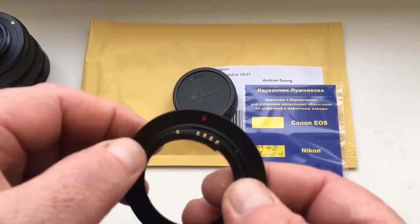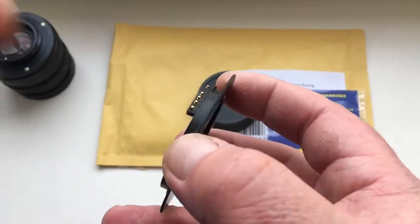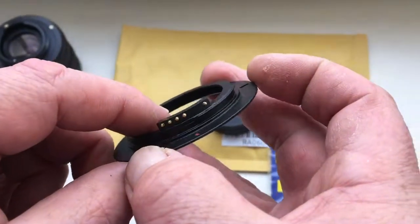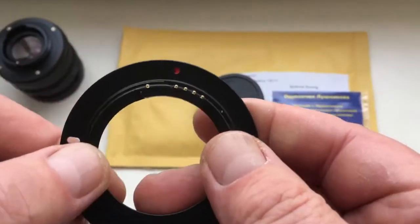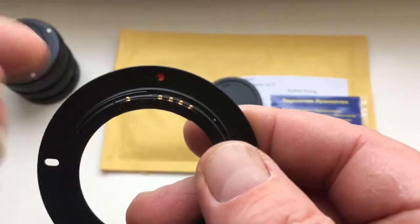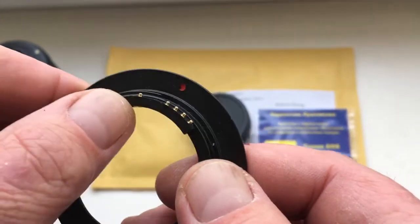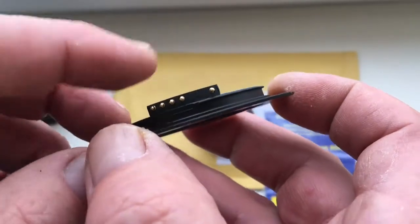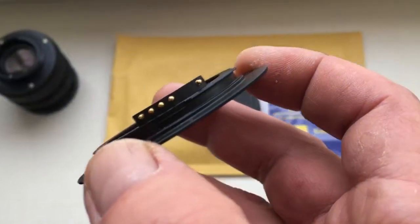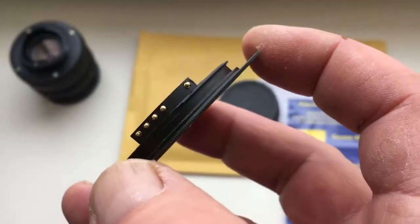Hello. This video is about your adapter M42 to Nikon with programmable chip. Look, this is your adapter — this chip has five contacts. Do not break them. You will need to be very careful with the chip, and the chip will work for a long, long time.